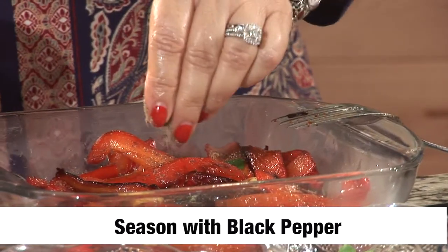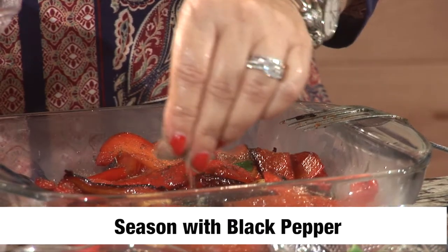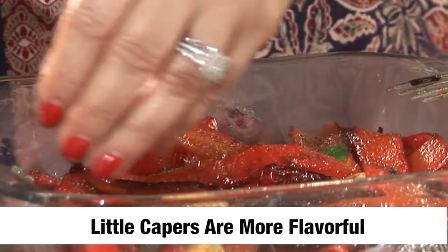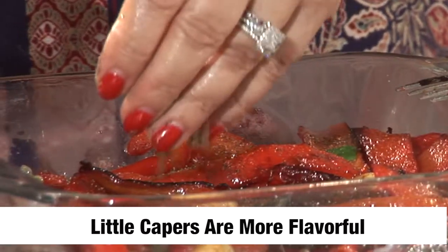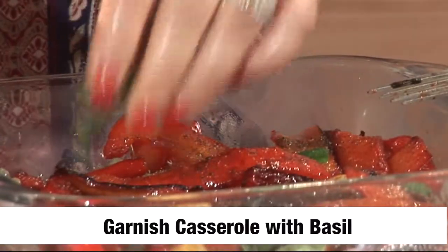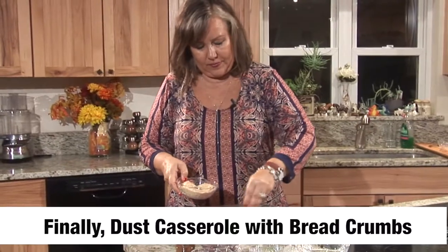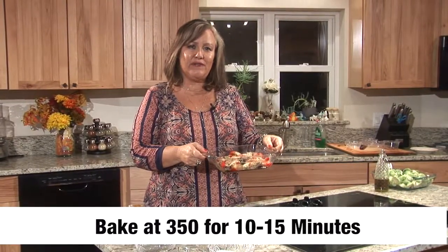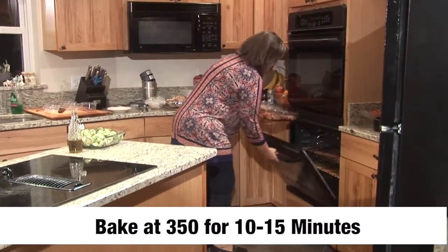Now we're ready to shut this down and transfer all this goodness into the glass casserole. We're going to add the rest of our ingredients: some black pepper, our capers — I use the little ones because the taste is more delicate — some more basil, just finger chop it, and our bread crumb. Now we're ready to put this in the oven at 350 degrees for about 10 to 15 minutes.